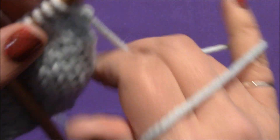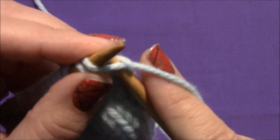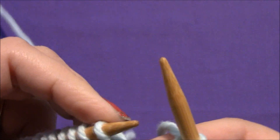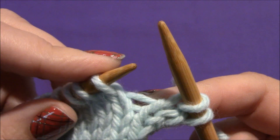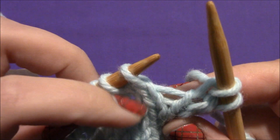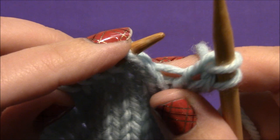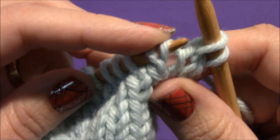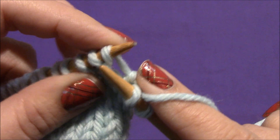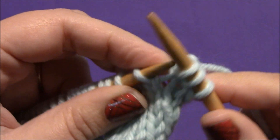Now I'm just going to show you the make one right. I'm going to show you a bunch of them rather than only putting one in on this row. I'll start by slipping my first stitch and then knitting the next one. For a make one right, you're going to take your left hand needle and insert it from back to front in the yarn strand that runs in between your two needles — from back to front under that piece of yarn. Now you're going to knit one in the front loop. And that's a make one right.